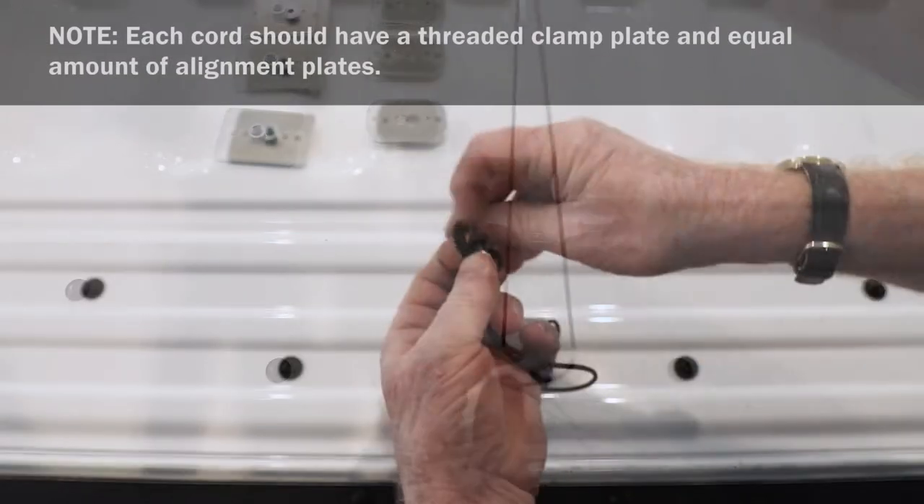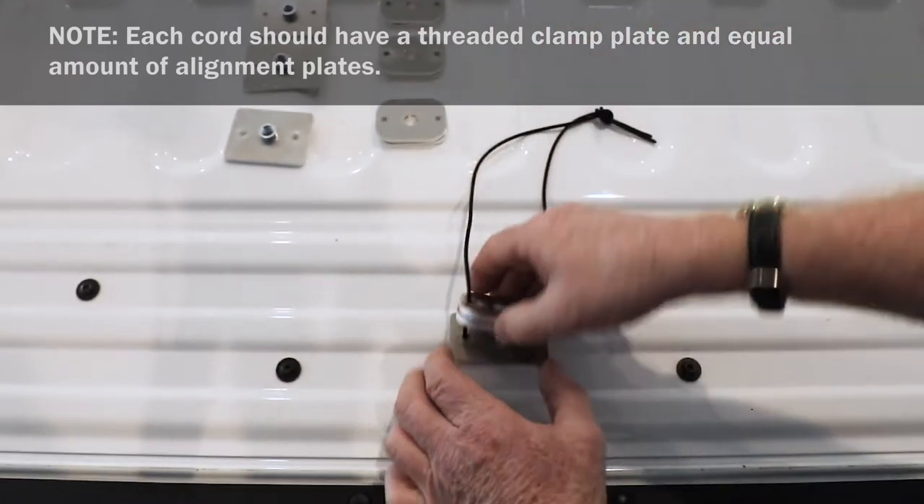Assemble threaded clamp and alignment plates to cord, then tie knot at top of cord.